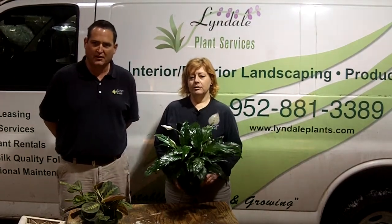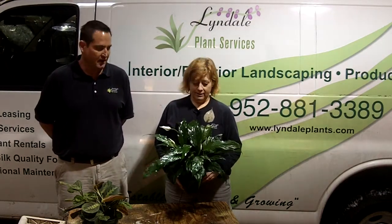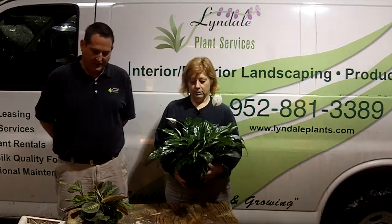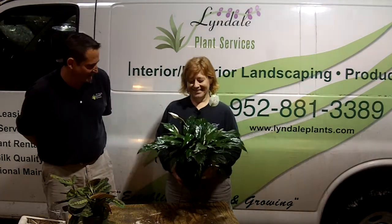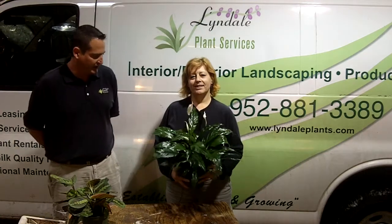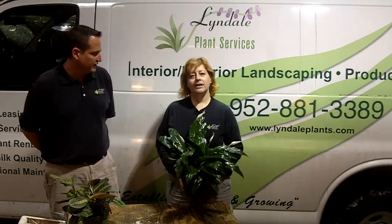Hello, my name is Mark with Lindale Plant Services. I'm here today to do a demonstration on plant names, plant varieties, and that kind of thing. Lee here is our knowledgeable plant technician. She knows all the names of the different plants and how to care for them and what they need for life. She's going to do a little description on them.